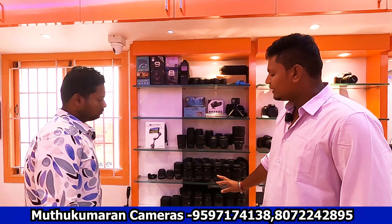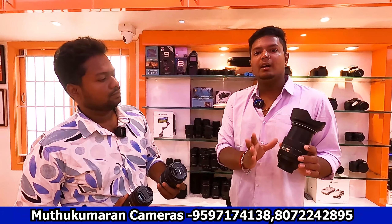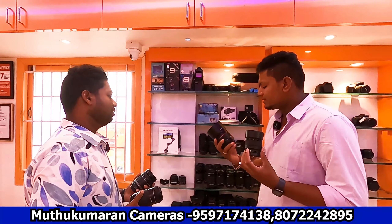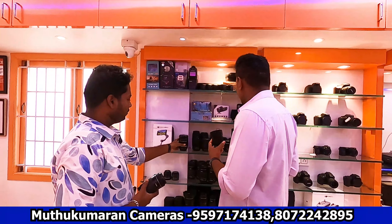We have 55-250mm lenses, 75-300mm lenses, 24-125mm lenses — all stocked in various layers. Both full-frame and crop body lenses are available. Basic models to higher-end options are stocked. There are a lot of lens collections in the 60,000 range. Sony mount options include 85mm and others.